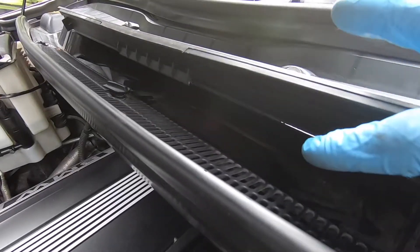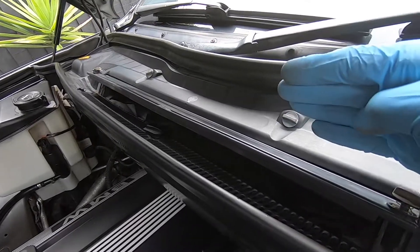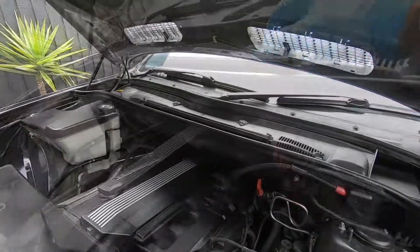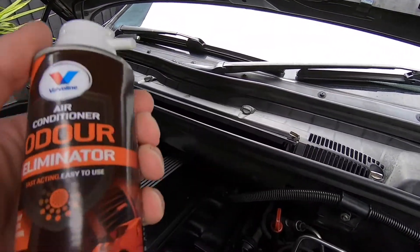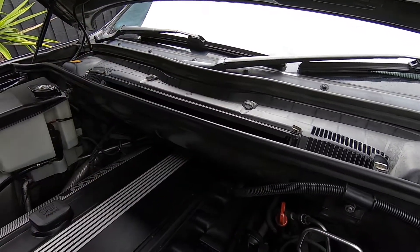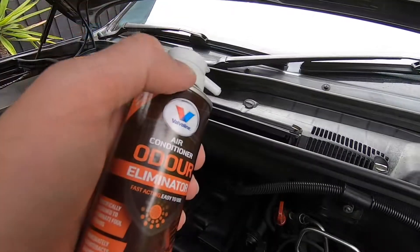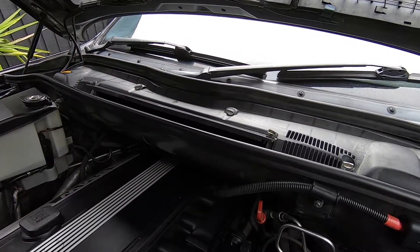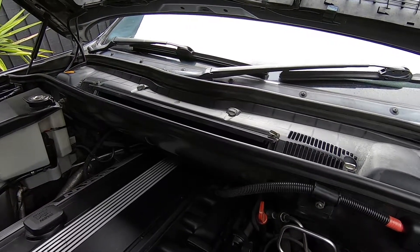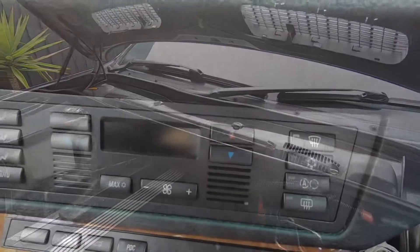That's looking a bit cleaner now. It's not too critical because that's where the outside air is entering — it's not on the cabin side of the filter — but it's just nice to get rid of that debris before you insert the new one. Before we fit our new cabin air filter, we're going to spray some of this product down inside the opening, which will get through into the air conditioning ducting, give it a good clean out, sanitize it, and eliminate any odors as we discussed.